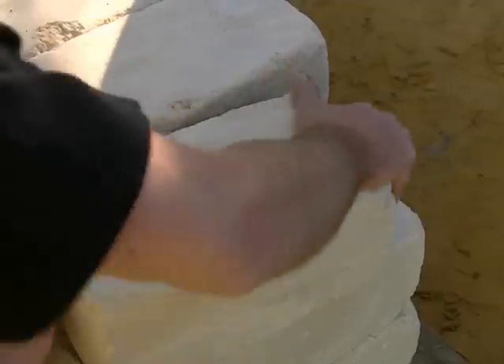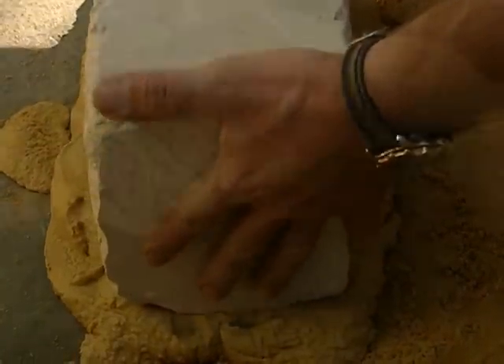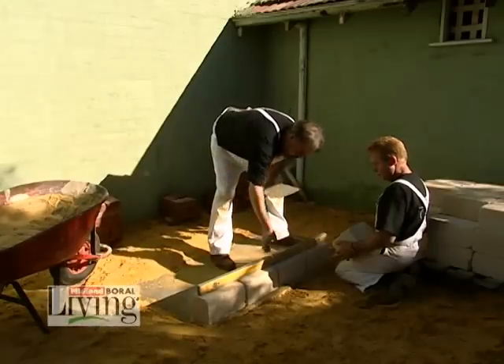The large blocks are quite user-friendly and fairly easy to lay. Setting up the first course takes time, but it's worth the effort — it's the base of your barbecue. It's pretty easy, actually.